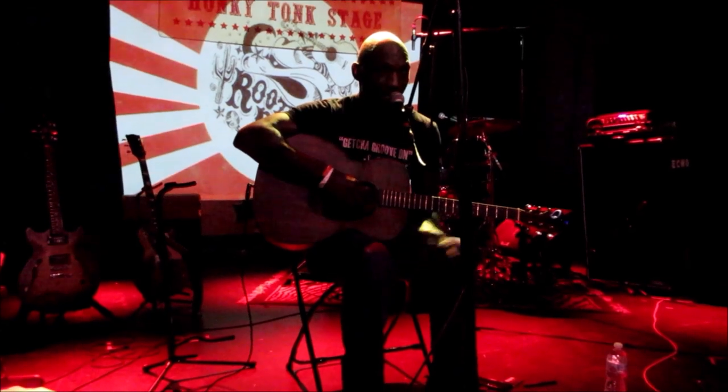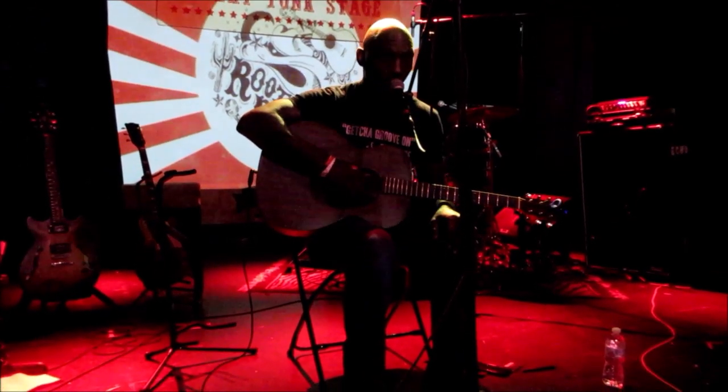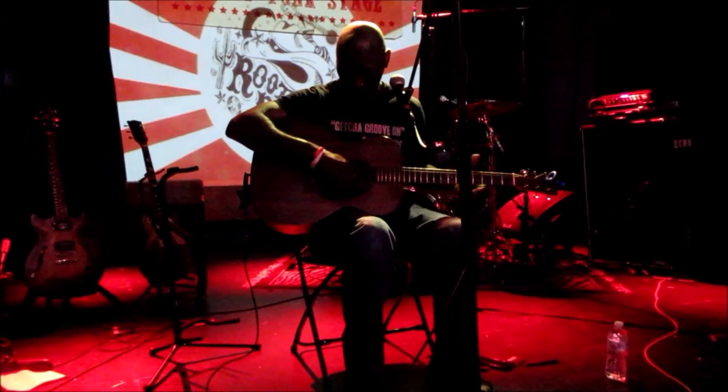My name is Cedric Burnside, and from Holly Springs, Mississippi, I'm gonna play all the Mississippi blues, hill country. Hope you like it.